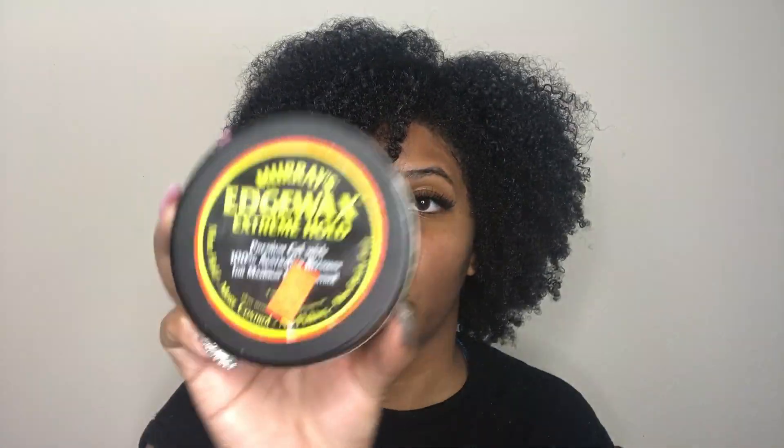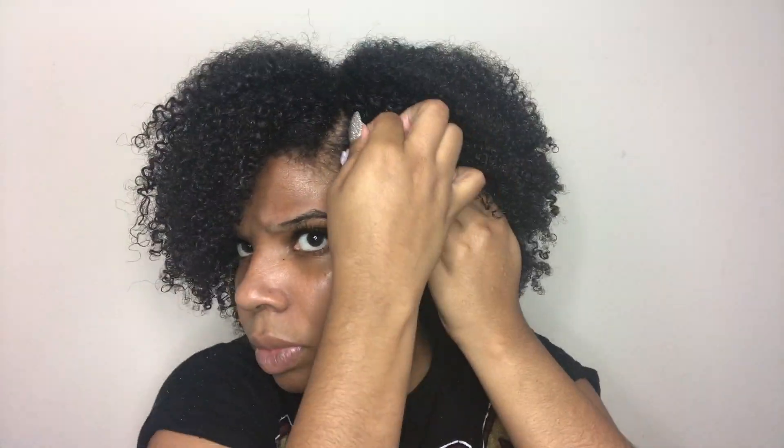At the end I just make sure my edges are slayed and laid. I am using my favorite edge control — Murray's Edge Wax.